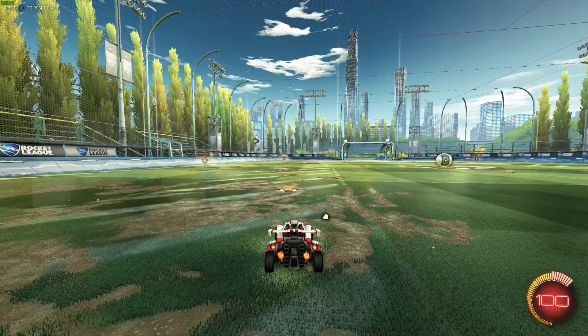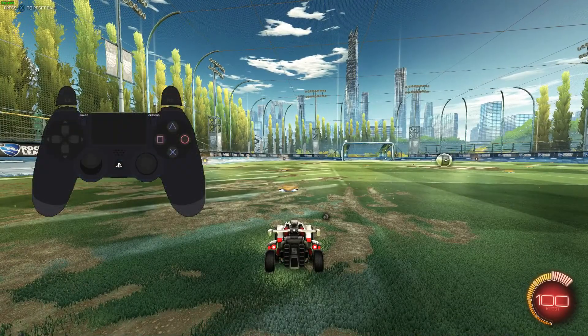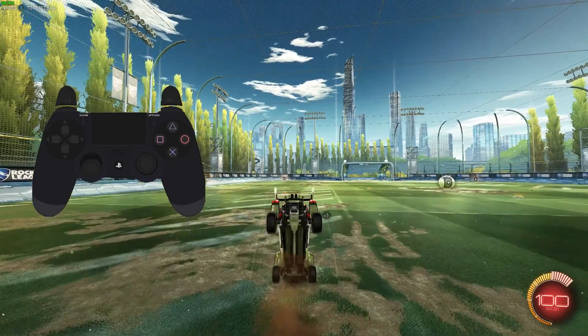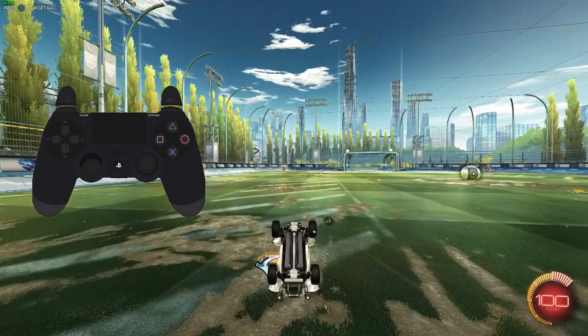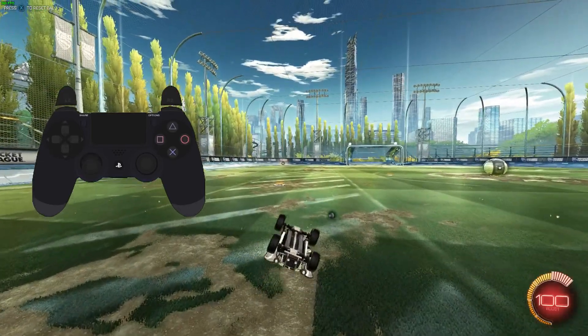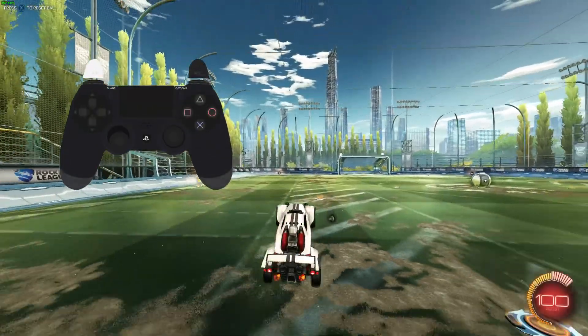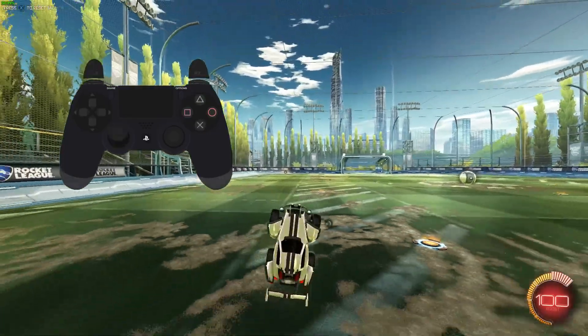One more time but in slow motion. Pay attention on when I cancel the flip — I do it as soon as my rear looks straight up. What a lot of people do, and by doing so mess it up, is they smash all the buttons and do it as quickly as possible. Take it step by step; the fluidity and speed will follow by itself. I also recommend you to pause or go back a little bit in this video every now and then.